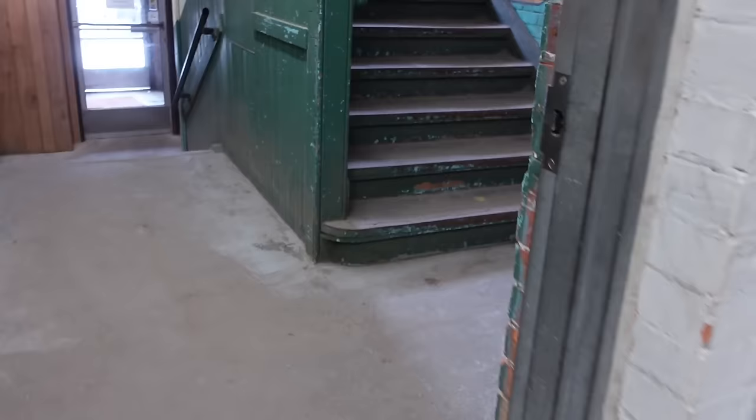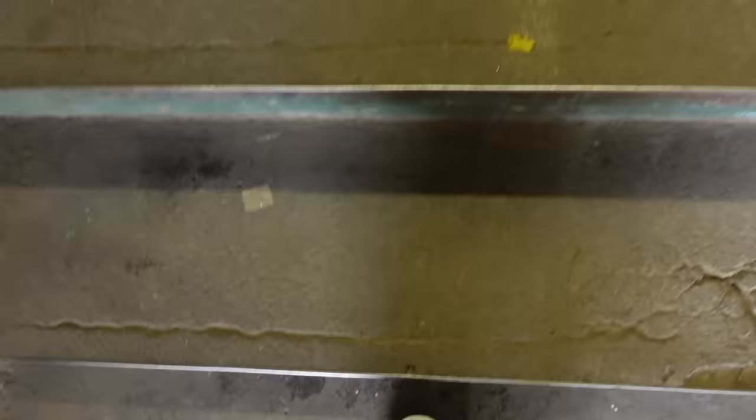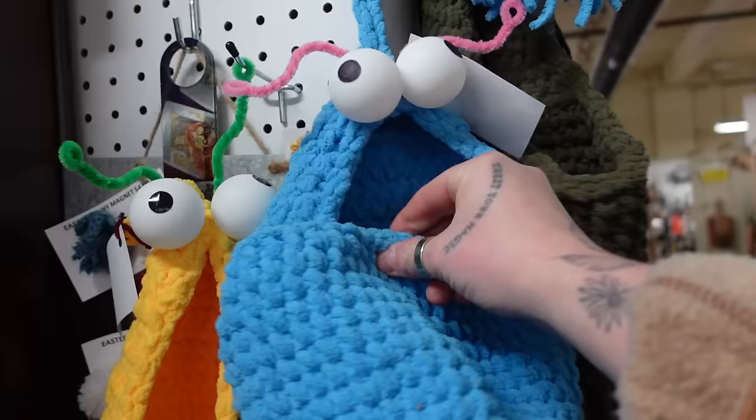Okay, I just finished floor one of three. I've been here for two and a half hours. I don't know if I'm going to have time to do all of this. I need to find the stairs. Help me!